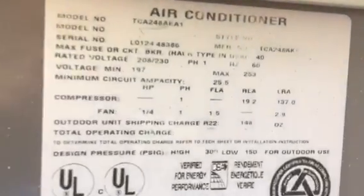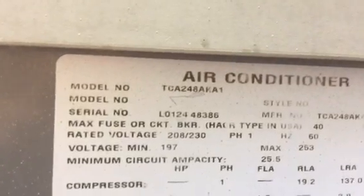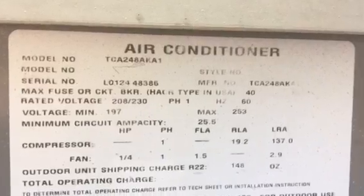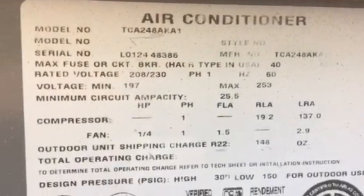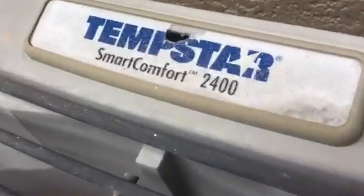This here is a Tempstar. If you have any questions, give us a call or go to our website, JonesAirConditioning.com. We blog on everything. If you like this video, please share, please subscribe, and please comment. Thank you.